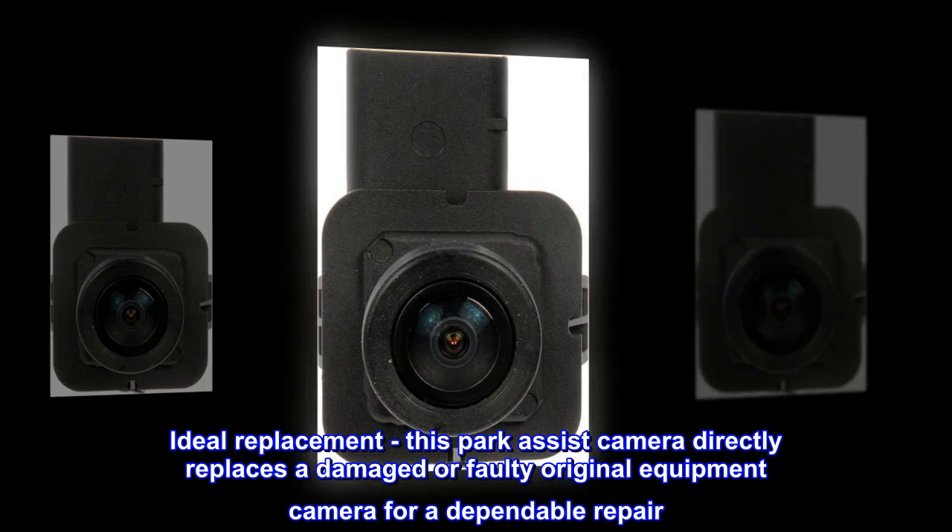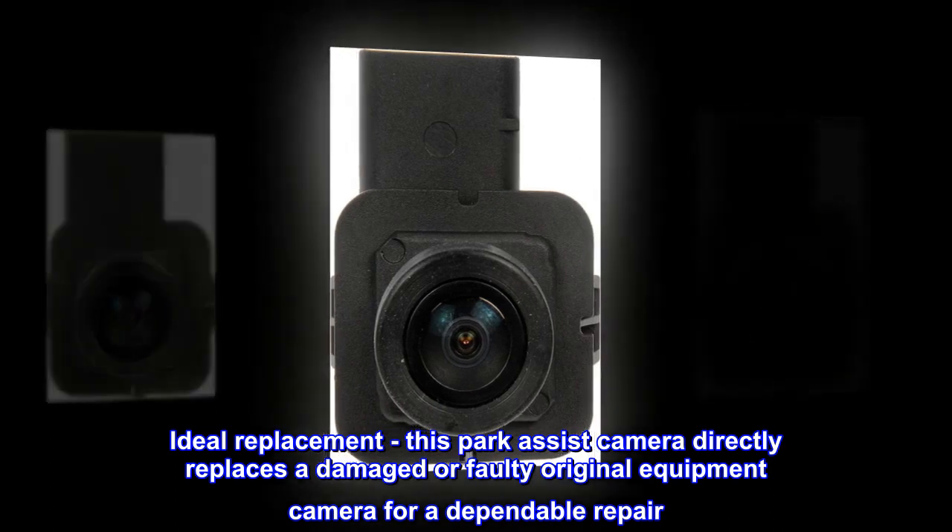Ideal replacement. This park assist camera directly replaces a damaged or faulty original equipment camera for a dependable repair.